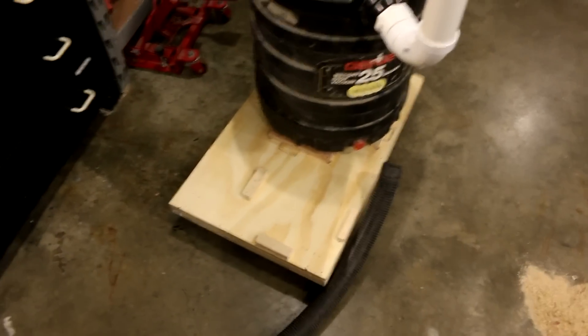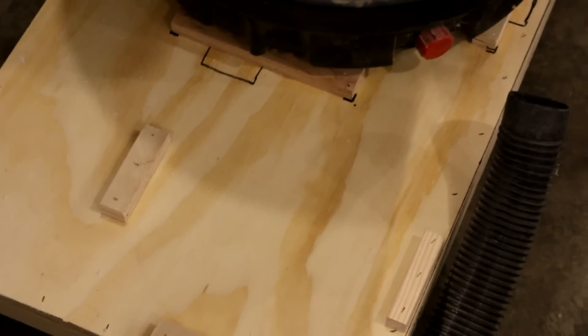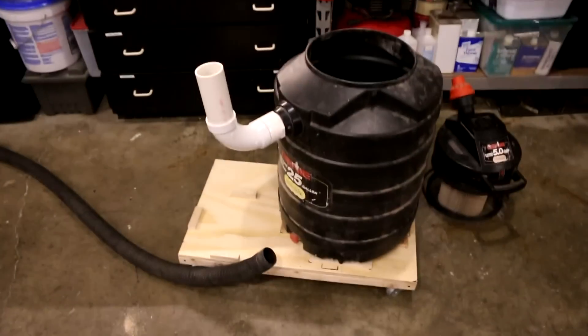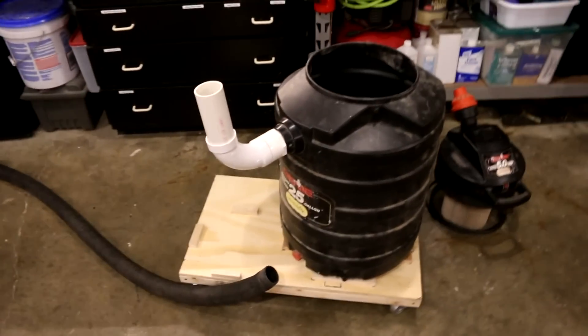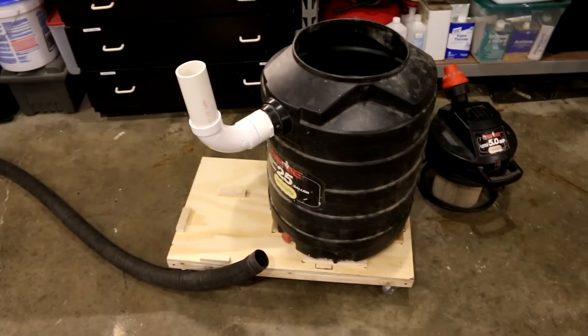I put little cleats on my cart to keep stuff from bouncing around or moving. I took the wheels off my big shop vac and then permanently plumbed it, but I didn't glue anything — I just stick them together. It doesn't fall apart because you're not banging or pulling on it.